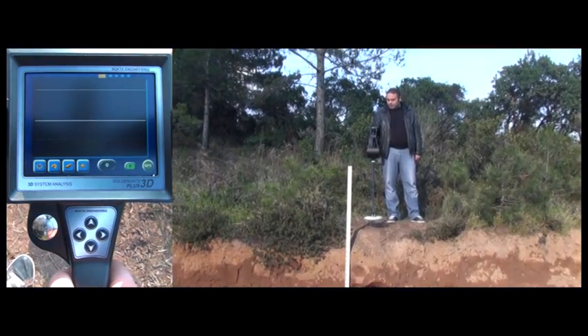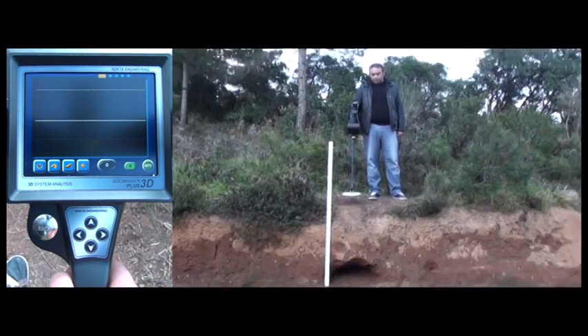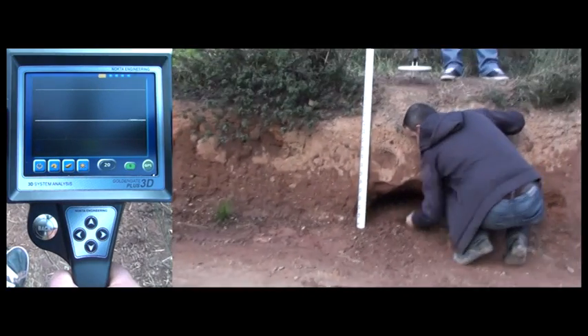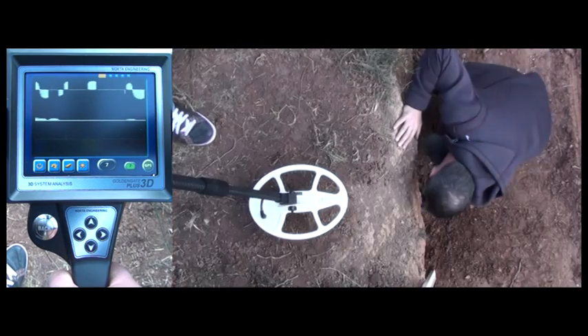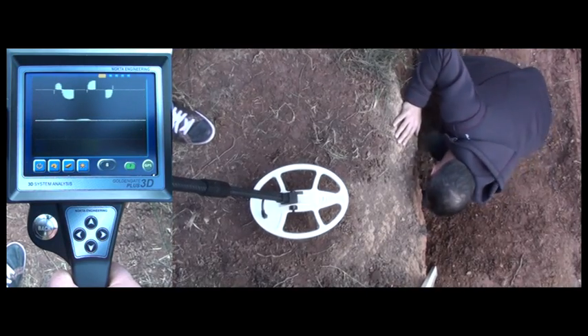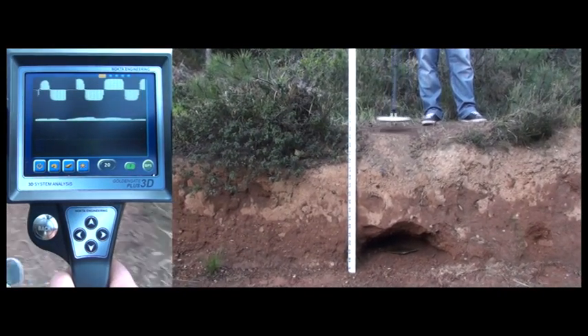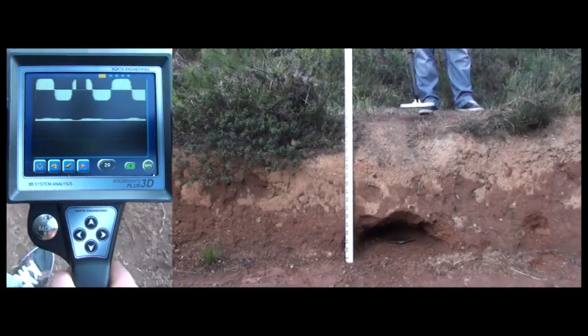Currently the device is getting no signal. Now we are showing the metal to the detector and the device senses it right away. Then we place the metal on the ground and again the device easily detects it at 90cm depth, despite the high mineral levels in this soil.